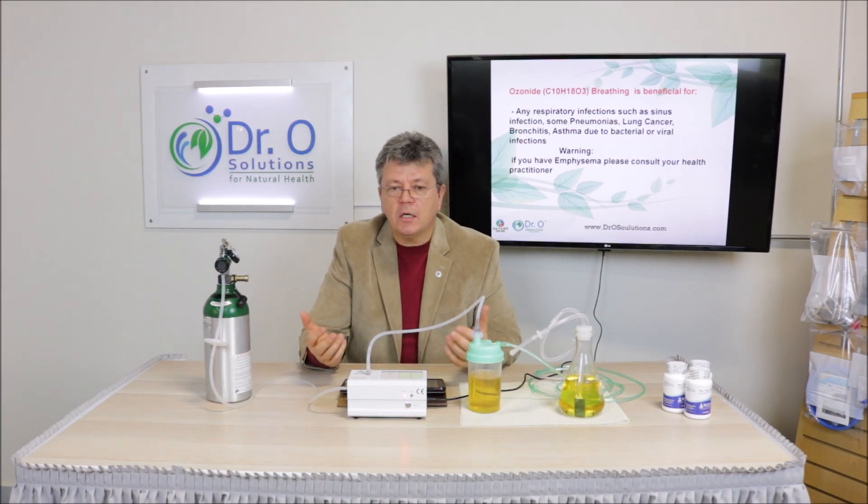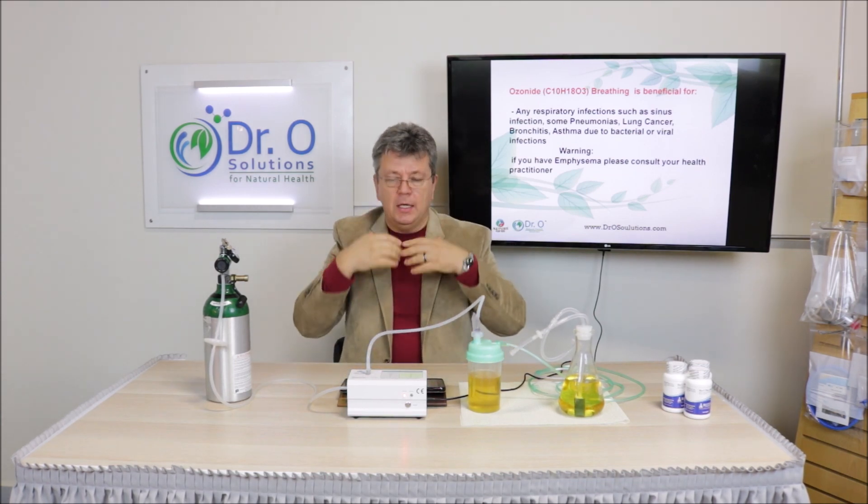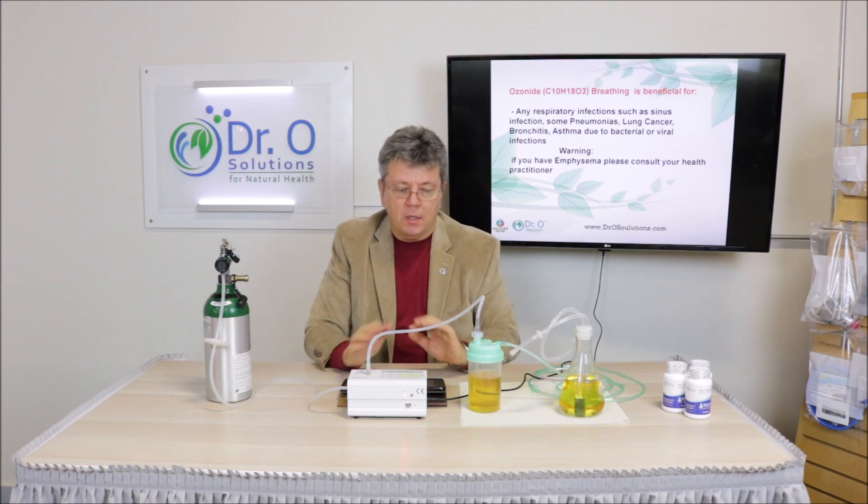Other than those contraindications, pretty much anyone can use it — if you are tired, if you feel like you need more oxygen, if you have a headache, any respiratory condition including sinus conditions, anything above the neck so to speak. It will work very well for you.